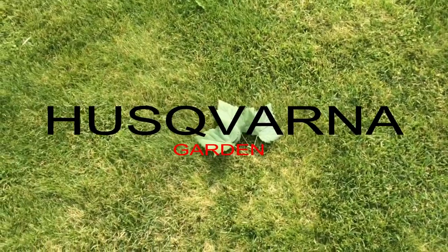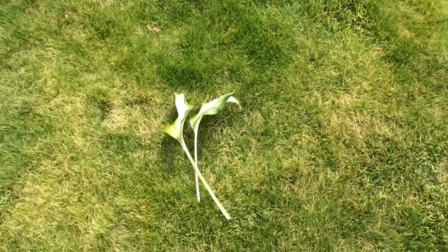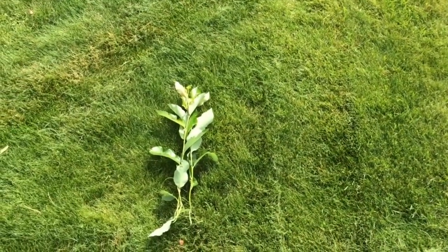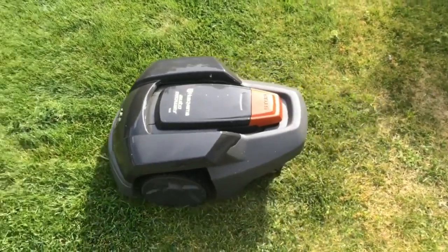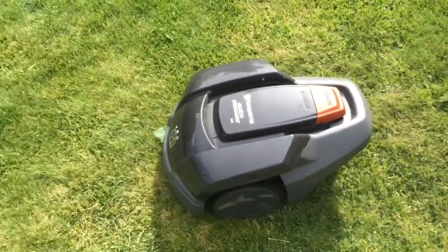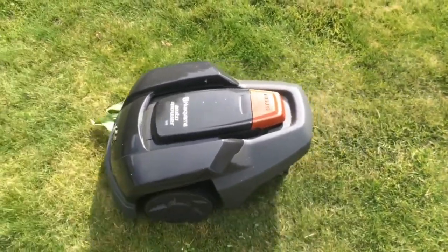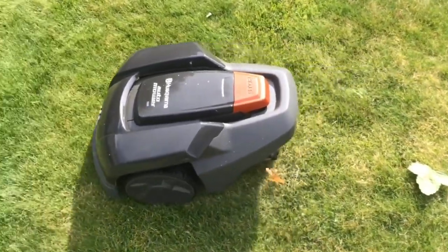Second, the Husqvarna Automower 105. It is very quiet and mows the lawn without getting stuck. Most importantly, it moves automatically without intervention and requires little monitoring. With its simple design, software and simple programming make it easy to use. Its dimensions are 89 x 49 x 39 cm and its weight is just 8 kg. It mows your garden's grass evenly.